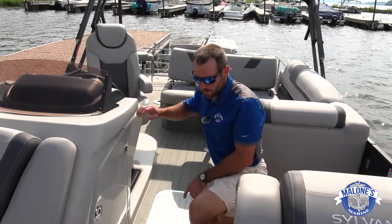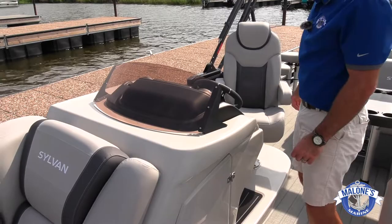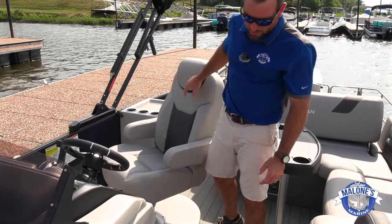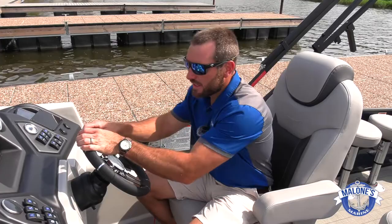At the console we upgrade the windshield hardware to more of a true powder-coated seal mentality instead of the spring-loaded type that gets weak and breaks over time. It's a solid windshield — very sturdy. We also like to raise the helm with a helm riser. What that does is allow me, sitting in the driver's seat, to see right over the top of whoever's in the starboard chaise lounge — no more having to stand up and look over people to dock the boat or load it on the trailer.